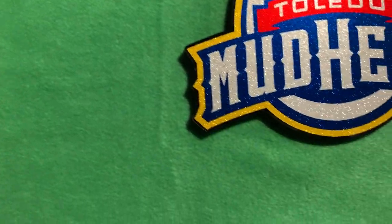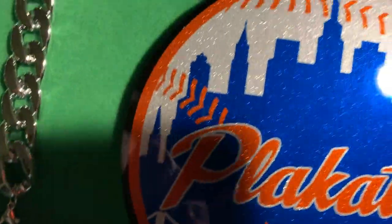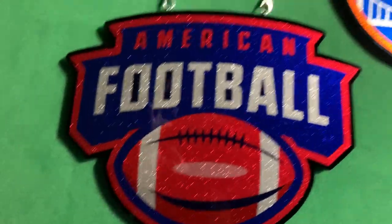A little bit about the chains: your graphic is reproduced using colored metal flake and they sparkle like crazy in the sun, and they're finished off with a glass cover over the top. They're real rugged — these things hold up in heat, rain, and snow.